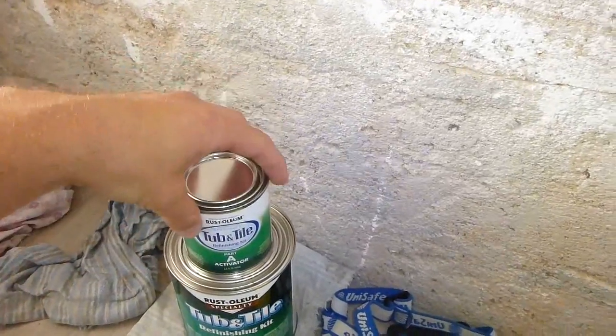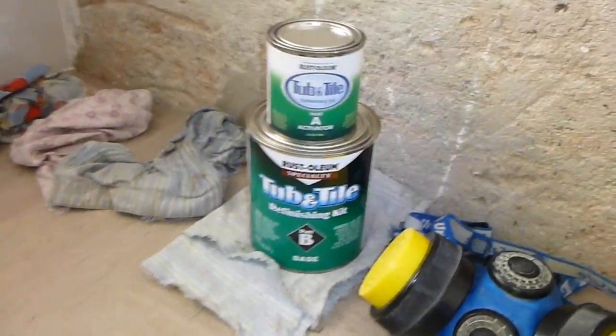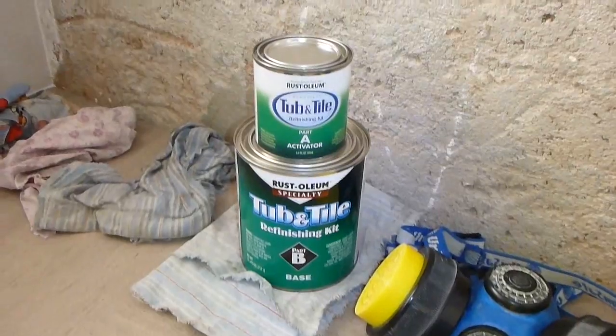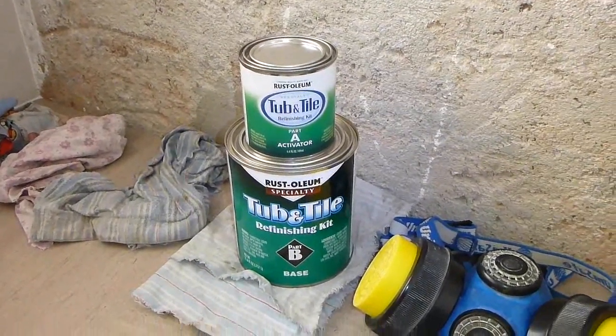The kit comes in a big tin as a base and a small tin as an activator, and you put the activator into the base, mix it up well, and then either you can use a roller or a paint brush to apply it.